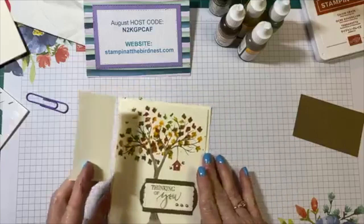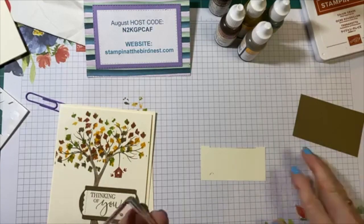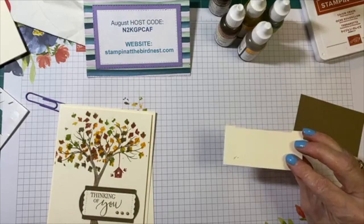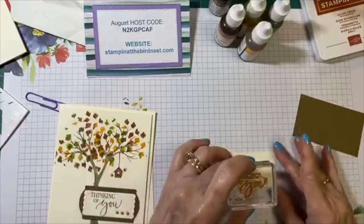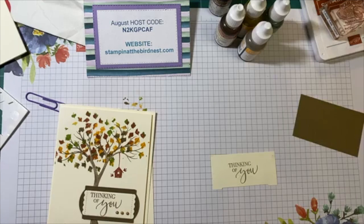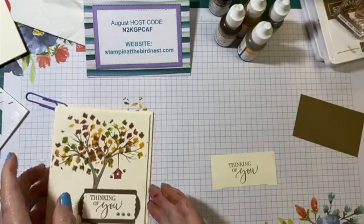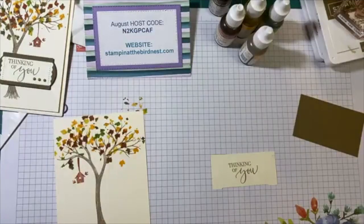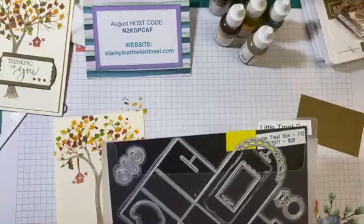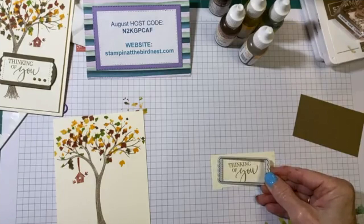I'm going to stamp the sentiment right quick and then show you what I used to cut it out. I'm using the one that says 'Thinking of You.' If you get a little mistake on there, you can either put an embellishment on it if it was already cut out, or you just flip it over. Thinking of You came out beautifully. I didn't have a punch or one die that would work with this, so I ended up using two different die sets. This one is called the Little Treat Box die, and this die went with it — that's the one I'm going to be using for 'Thinking of You.'